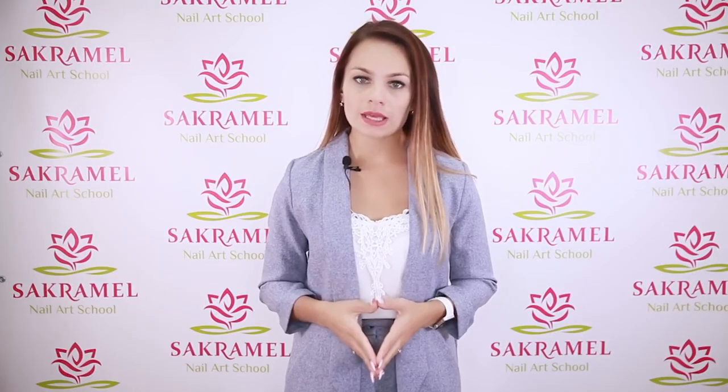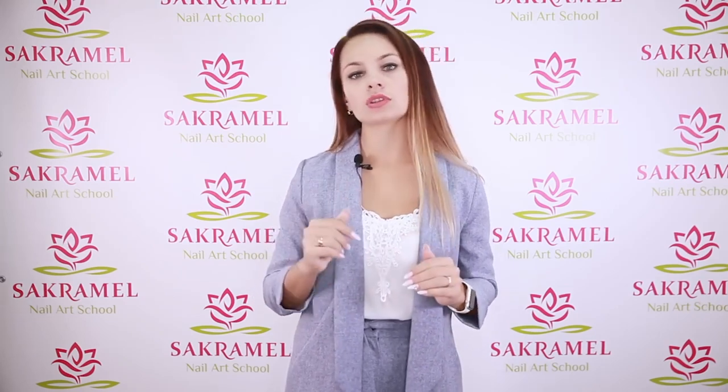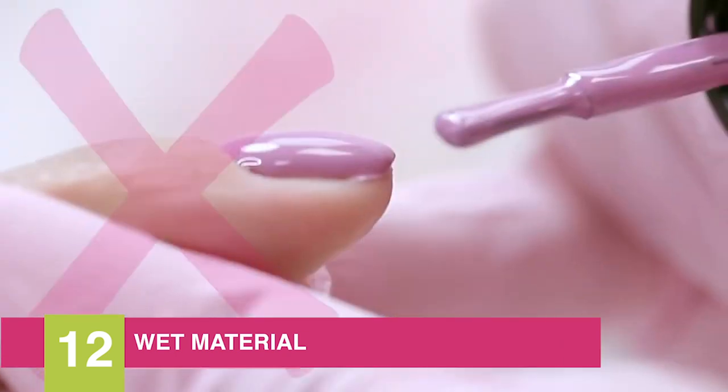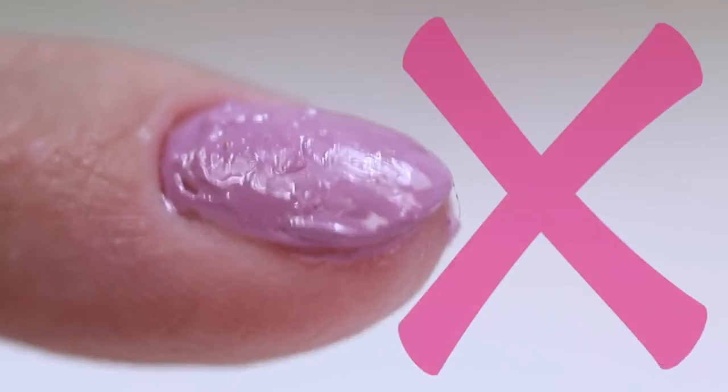The eleventh point is when gel polish is poured under the nail plate when sealing the free edge. In the process of wearing, the coating will rise from moisture, which leads to chipping. Reason number twelve is wet material — when too much gel polish is taken, in the process of polymerization the gel polish wrinkles.